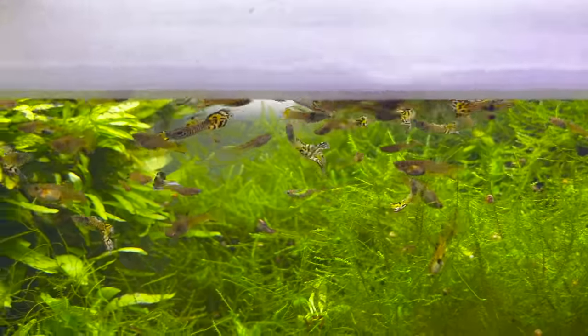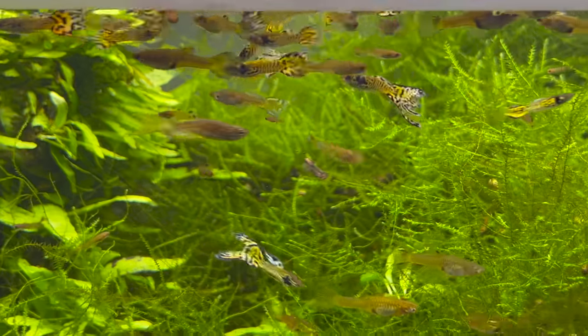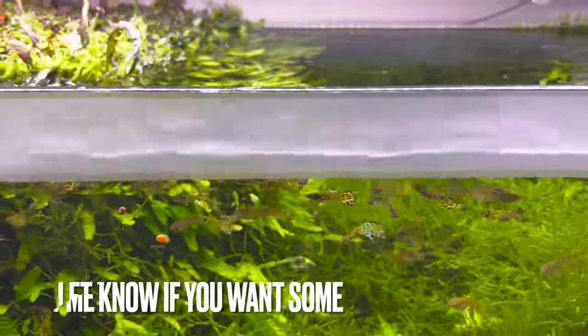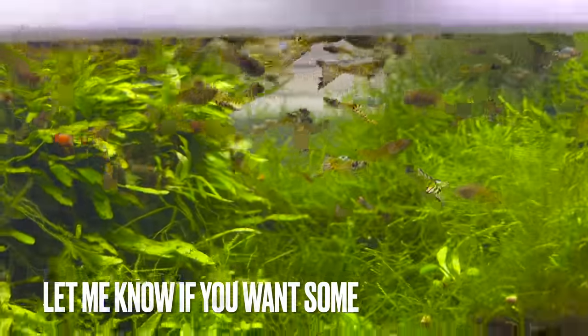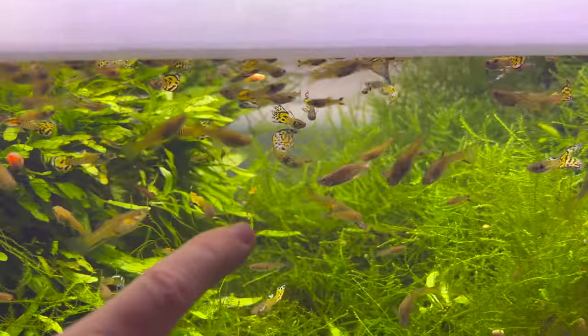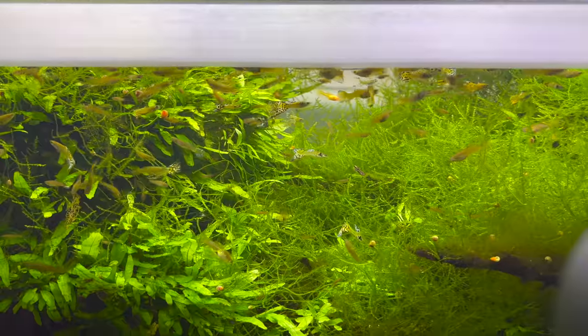Some of you guys may have gotten some of these already at conventions, but I have not offered them on the site yet. The coloration when it comes to them — as you can see here — they do have some rainbow to their tail, and it all depends on the lighting and the way it hits them. Pretty neat.